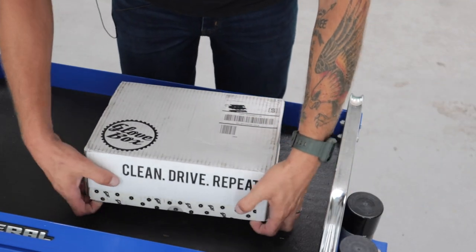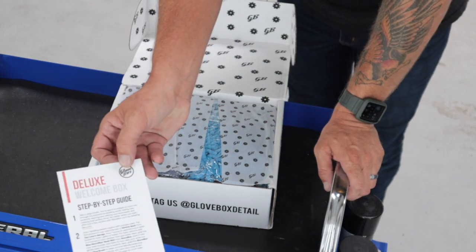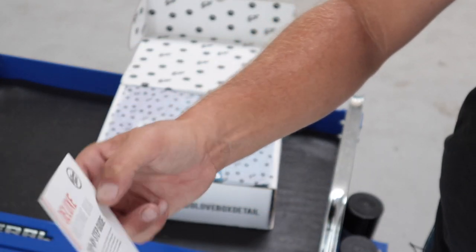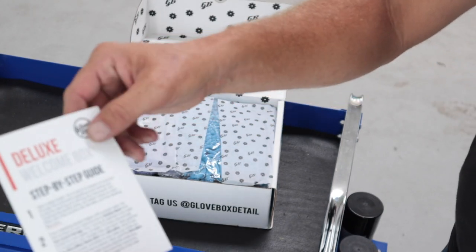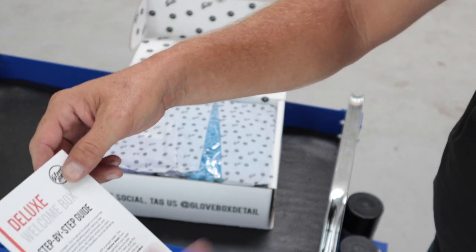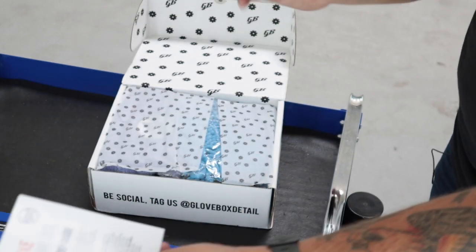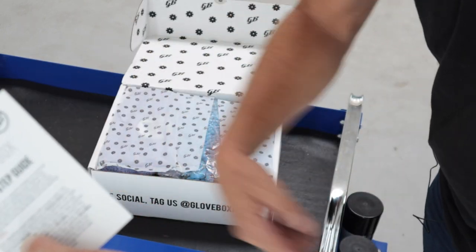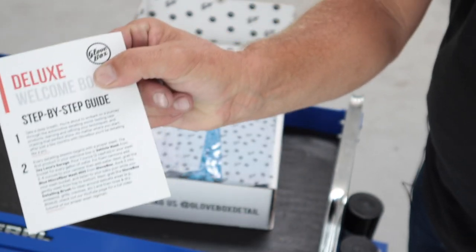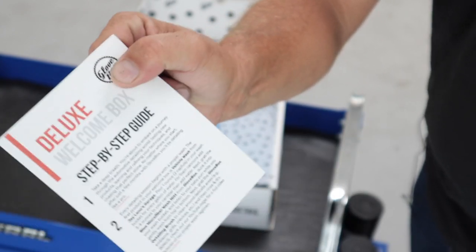I already cut the tape, so we can go ahead and pop it open. Right off the bat, we have a little card on top — a deluxe welcome box and a step-by-step guide, which is really cool. They give you a step-by-step process on what to do with your vehicle using the products in the box. Step one: take a deep breath, we're about to embark on a journey through the automotive detailing world. They make it into a whole experience. First thing listed: vehicle wash from Jay Leno's Garage.